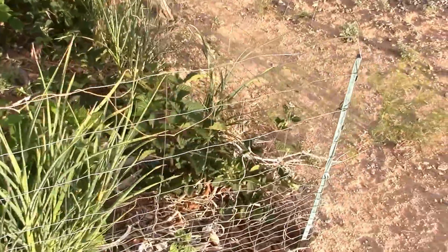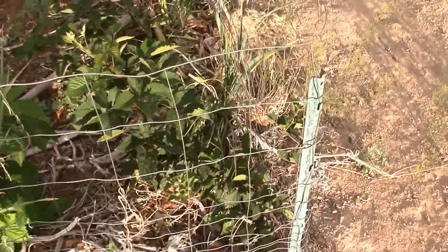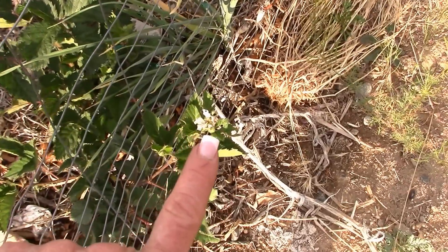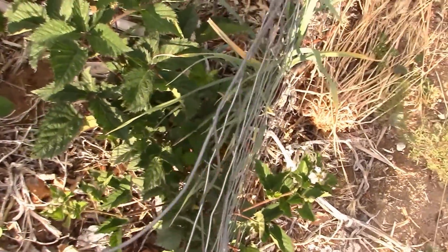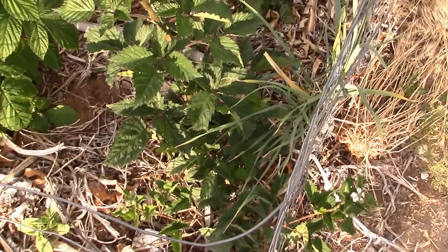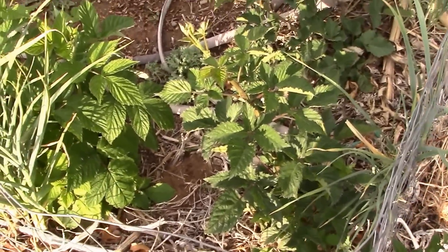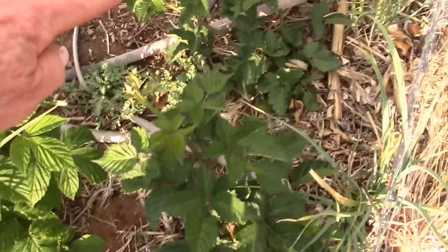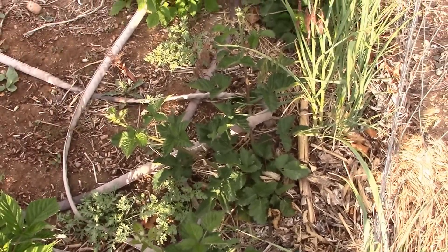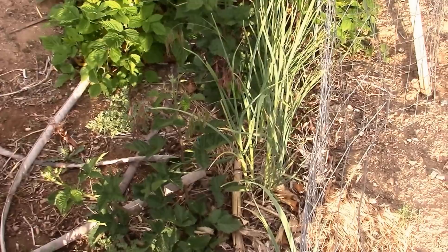I see flowers - look! This is a blackberry bush. This was a bare root I planted last year. They didn't do much but they hung in there. There's one, two, three - I think there's four. I started out with five and lost one.